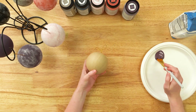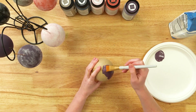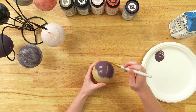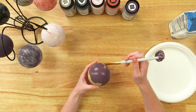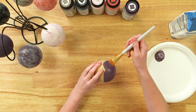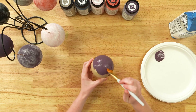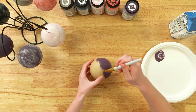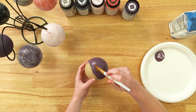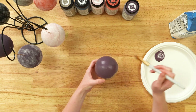I like to do one coat that really has great coverage, pretty thick, and that way the second coat is easier to apply. There's really no technique I'm using here — I'm just making sure this whole ornament is covered properly. As you can see, this color is so beautiful and rich. I'm just making sure it has good coverage.